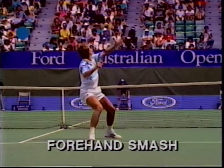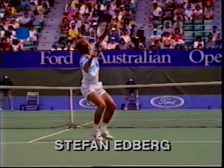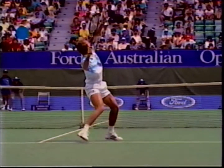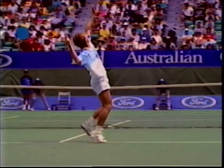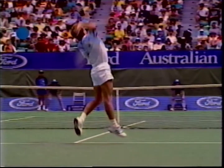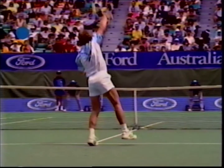The smash is a similar action to the serve; however, because there is less time, a modified backswing is required. On the backswing, the racket is kept above the waist. It is also kept in motion during the entire swing — there is no stopping of the racket during the swing. This ensures that racket head speed is maximised for power.